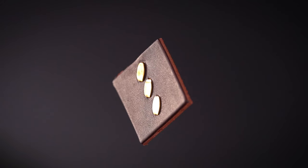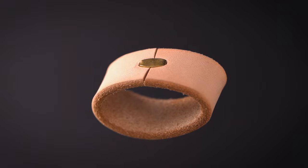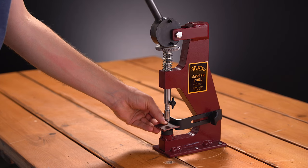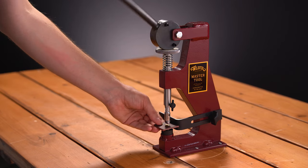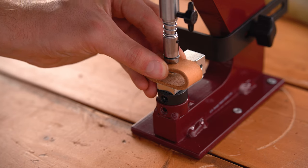Staples can be set with either a spot anvil for decorative purposes or with the loop anvil to create stapled loops. Starting with the spot anvil, insert and secure the slide loop staple setter into the machine. Place the staple into the setter and pull down until you feel the staple bite. Using the loop anvil works similarly — simply insert and secure the loop anvil in place, insert your leather piece, and lower the handle until the staple is set.